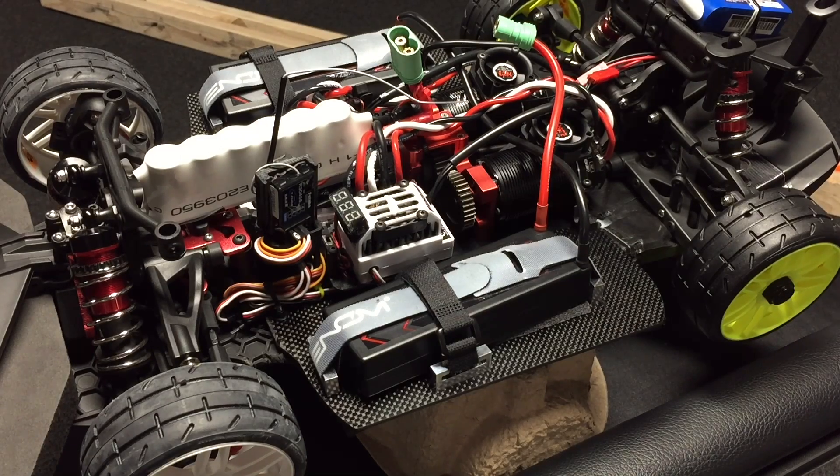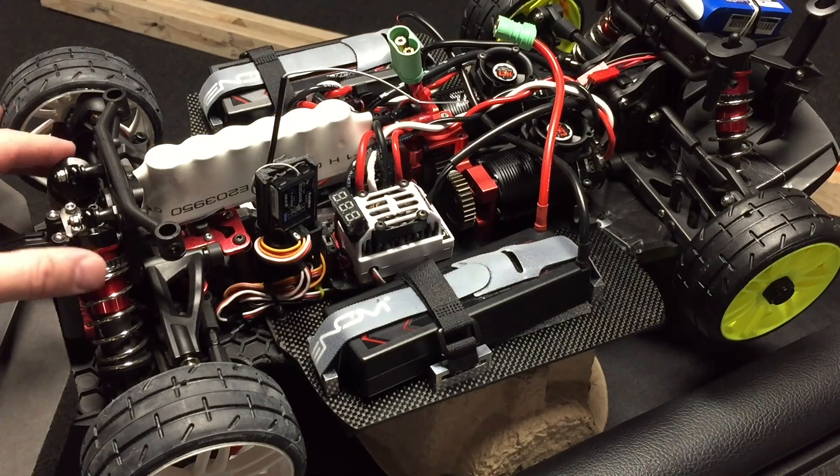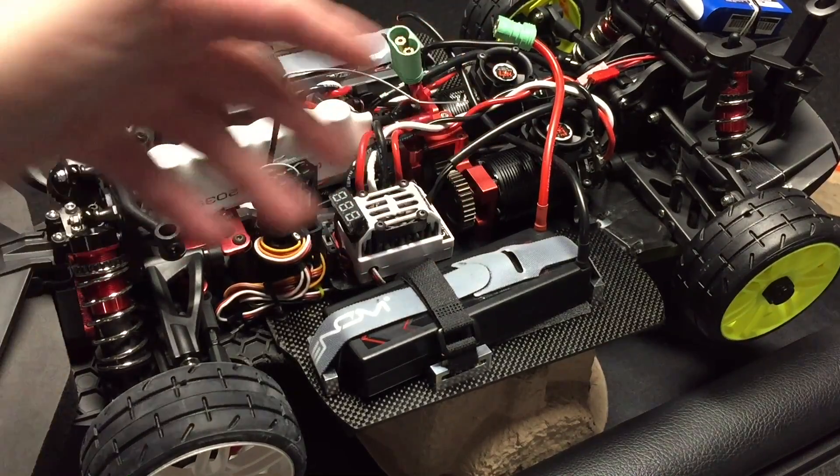It's a Senten-based build — base plate, shocks, A-arms, diffs. Basically your Arma Senten.